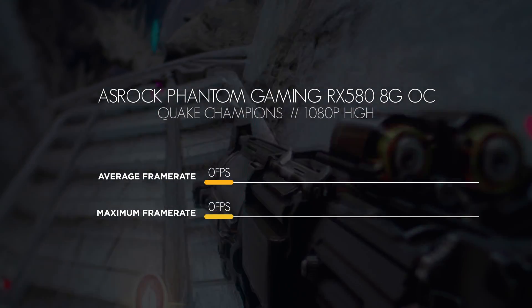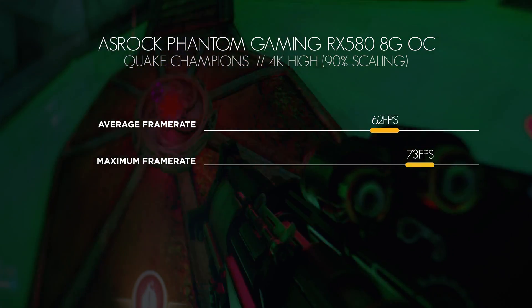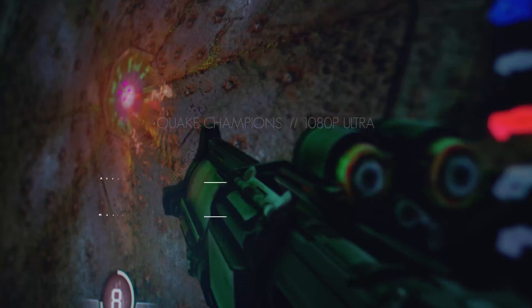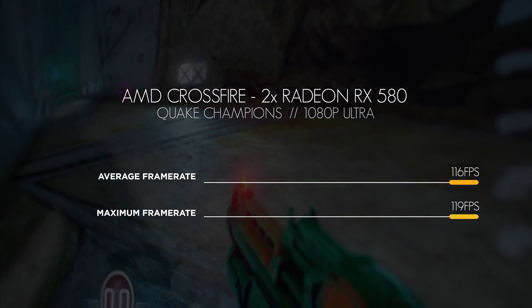Going off the results of our ASRock Phantom Gaming RX 580 benchmark video, we know how it performs with a single card. With a single card at 1080p, we saw an average of 114 fps with a maximum of 134 fps. With a single card at 4K High with 90% texture scaling, we saw an average of 62 fps and a maximum of 73 fps. We then upped the ante and did the rest of the tests in Ultra. With Crossfire enabled at 1080p Ultra, we saw an average of 116 fps with a maximum of 119 fps.